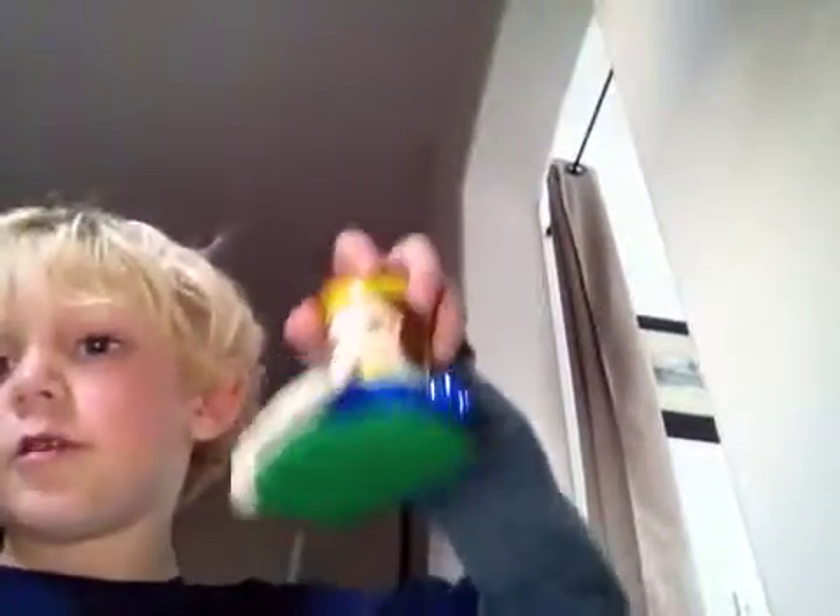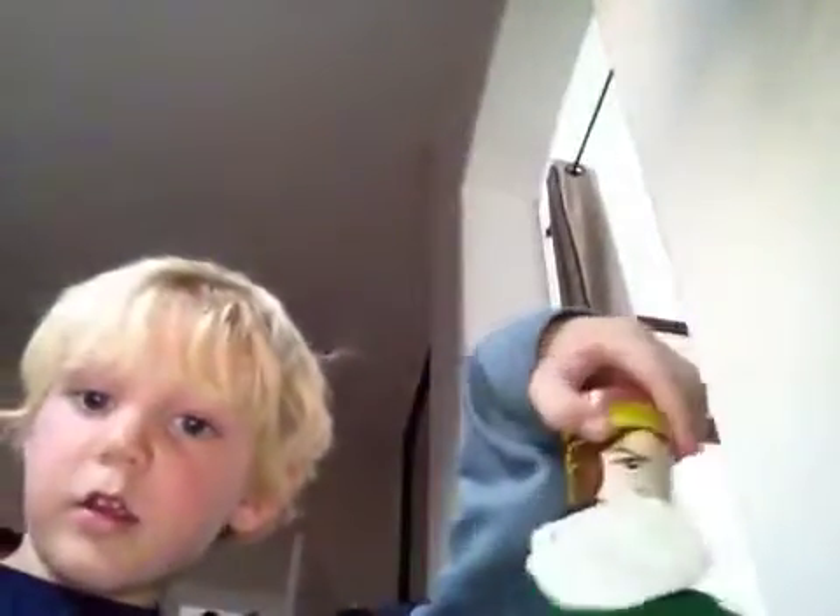She is eating the pancake. So, okay. This is what she looks like when she's eating the pancake. Oh, my mom.